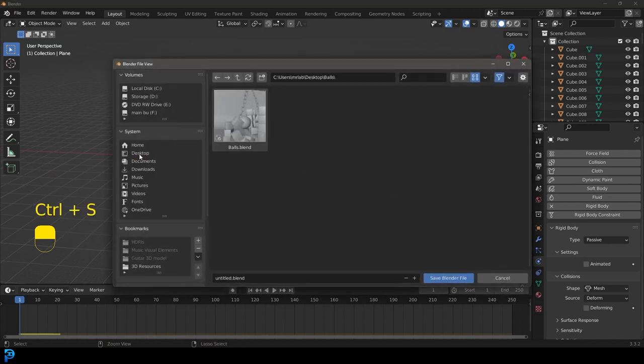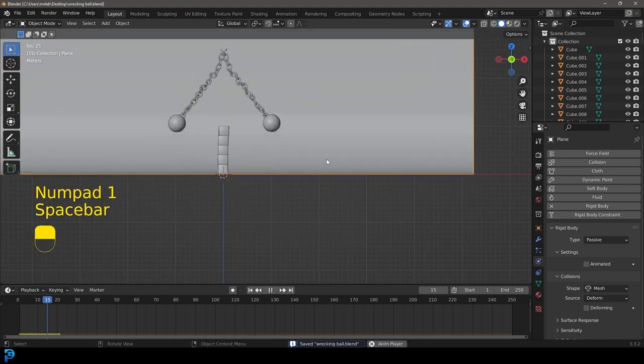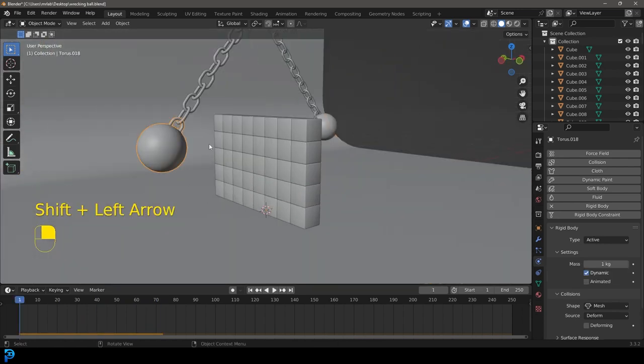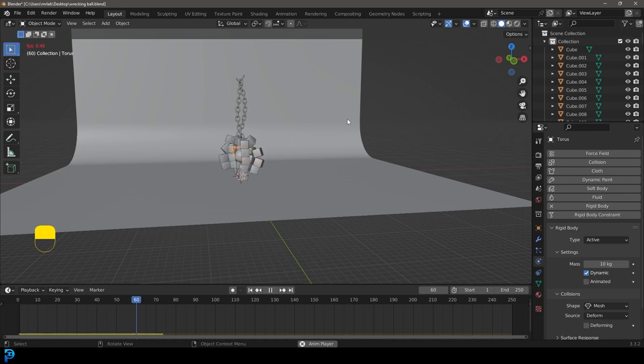Make sure to save — I'm saving it as 'wrecking ball' on my desktop. Go to front view, frame one, and let's see what this looks like. The cubes don't have quite enough mass, so select the balls and set their mass to 10 kilograms each. Go to frame one, hit spacebar, and now that should be a lot more effective.